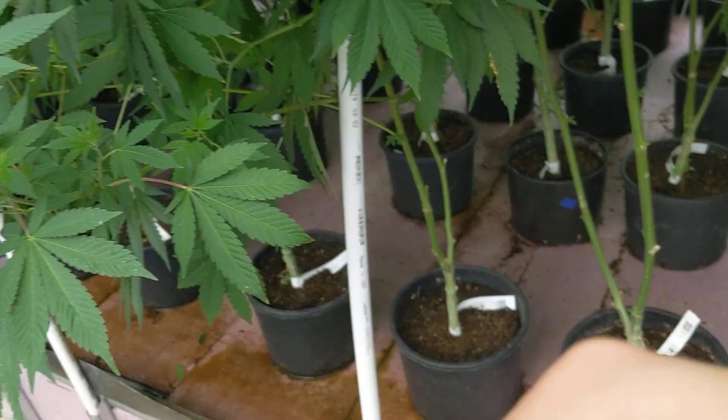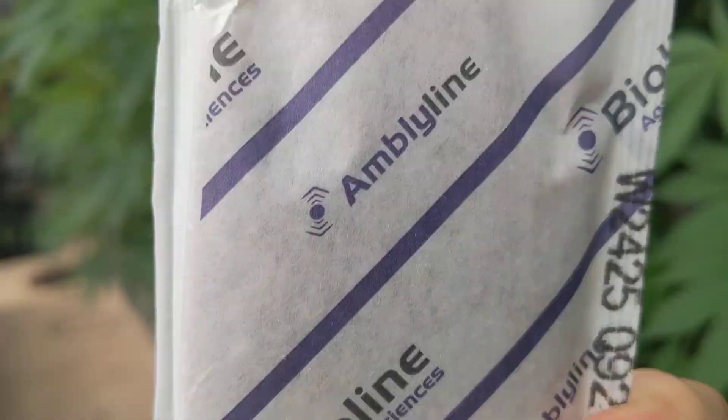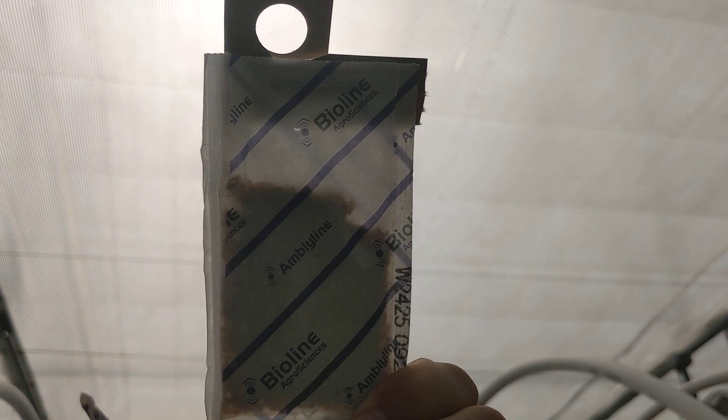So what we're going to do is take our cucumeris. Now these are in a time-release pouch — we're going to rip this open here. This has a little hole in the back right there, and if you look you can see inside there's actually some potato starch along with potato starch mites and the predator mite itself, the Ambacillus cucumeris. What this allows is for them to continuously hatch for up to eight weeks, meaning I don't have to keep reapplying these guys.